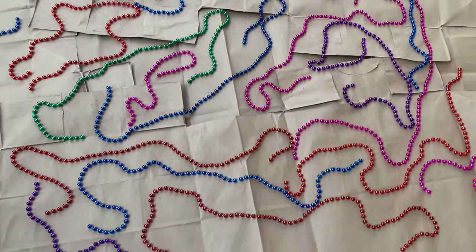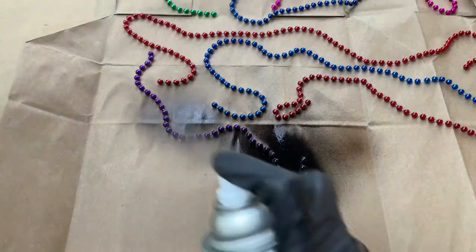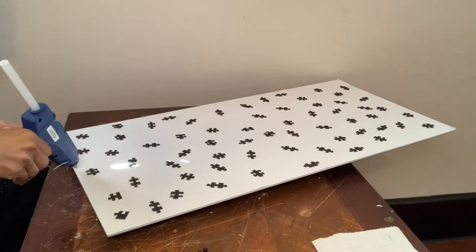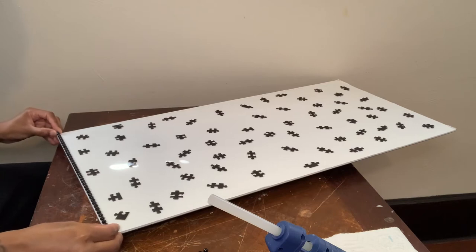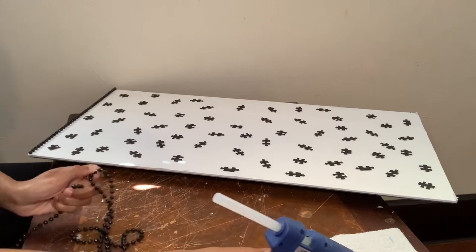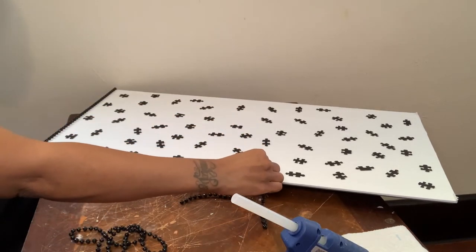I'm back outside and I'm going to be using my black semi-gloss spray paint to cover all my beaded necklaces. For this step, I'm just going to glue all the necklaces around the perimeter of my canvases. The spray paint didn't fully cover my necklaces, so off camera I'm just going to take a container, spray some spray paint in there, and take a foam brush and just go over my necklaces.